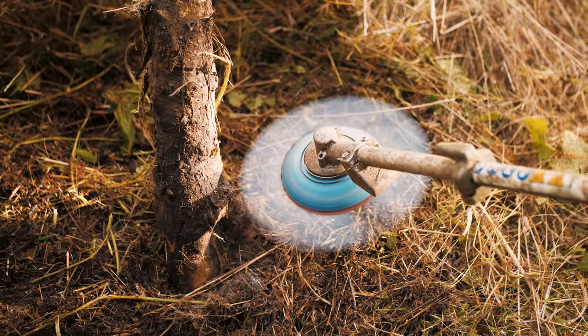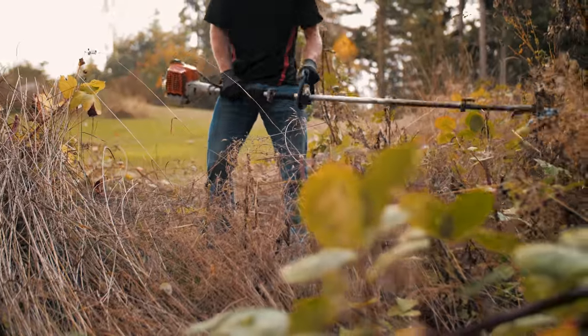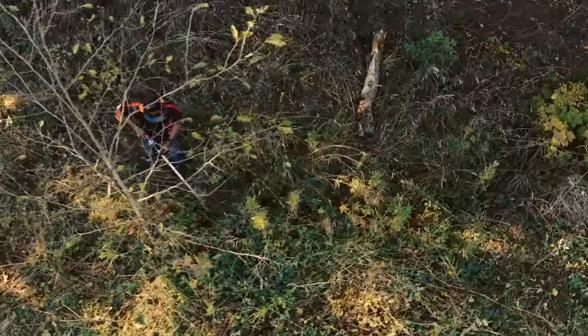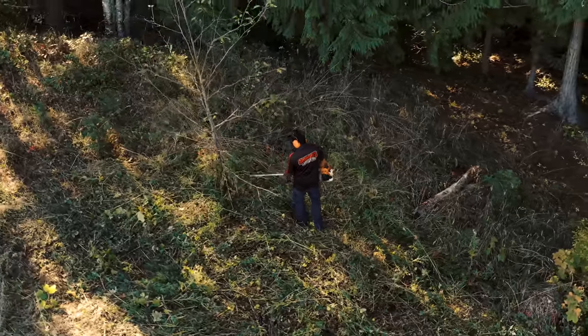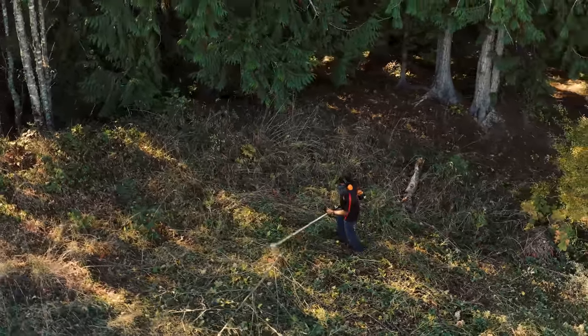The trimmer head overall, I'm really impressed with it, especially with taking it through some pretty insane thick trunks, some thick branches, as well as the blackberry bushes. One thing I did notice is that when going through a lot of the blackberry bushes, the RPMs did stay at a very high RPM, which is great. It wasn't bogging down like what you would see typically with a string trimmer.